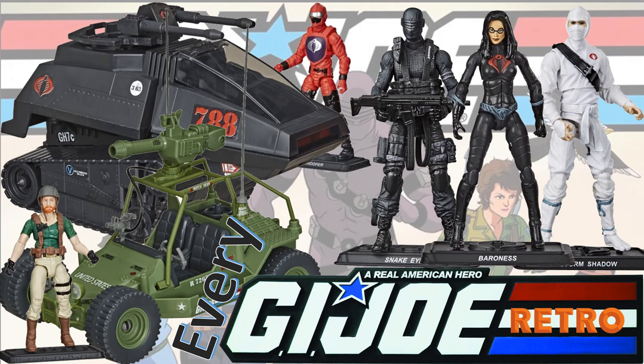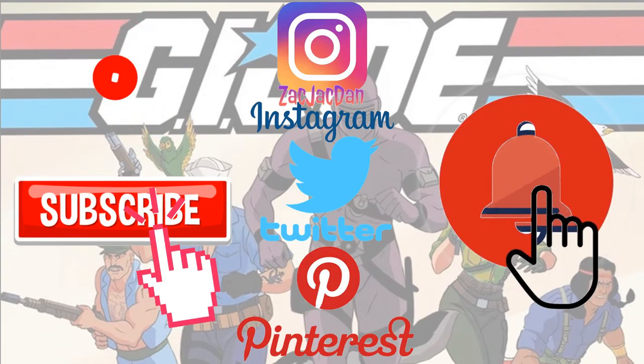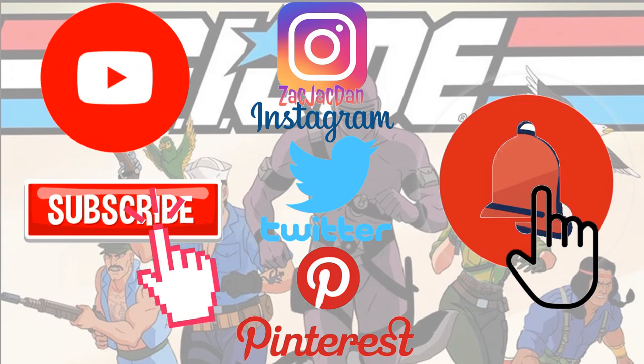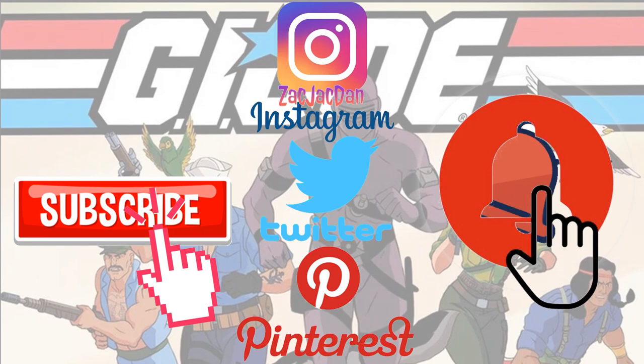Guys, I hope you enjoyed this video. Leave any comments, hit that notification bell so you're aware of any new videos that I have. Subscribe to the channel if you haven't already, hit that thumbs up, and I'll talk to you guys later. Don't forget to check me out on Instagram, Twitter, and Pinterest — you can find all the photos from these videos there.